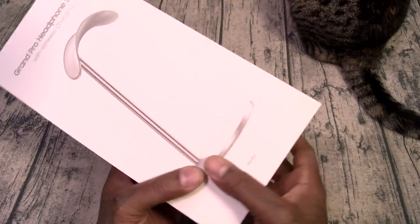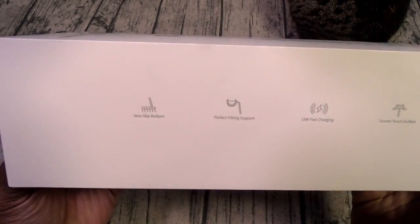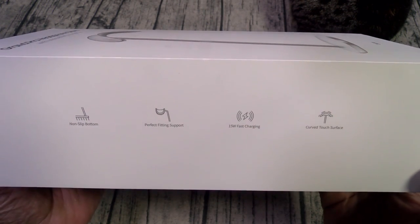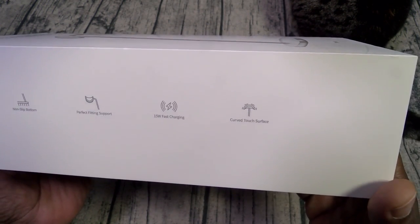Grand Pro headphone stand — it's got a non-slip bottom, perfect fitting support, 15-watt fast charging, and a curved touch surface.